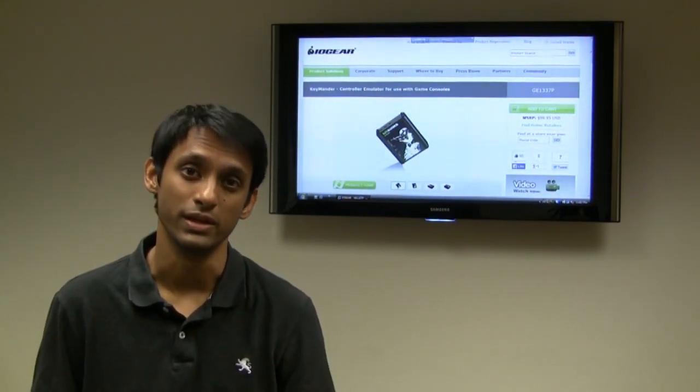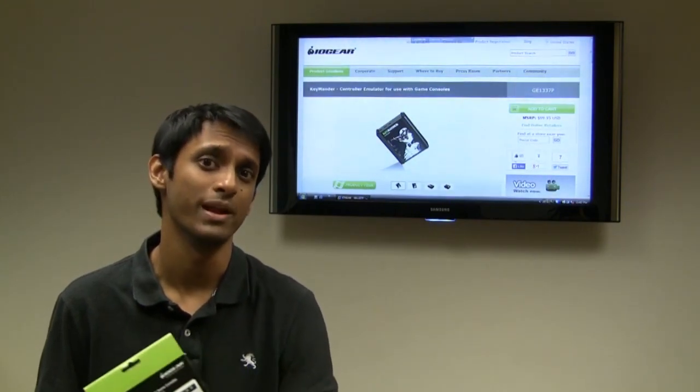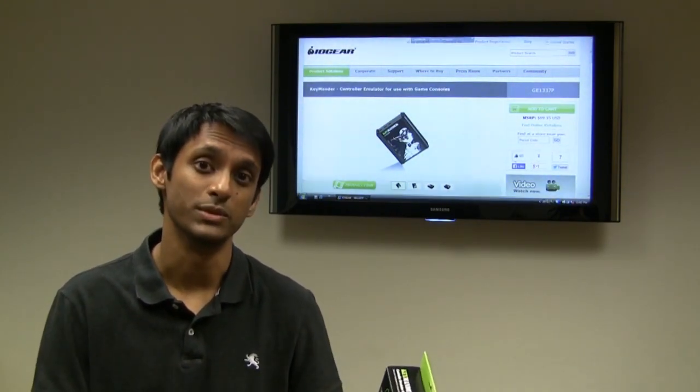I played Doom, Duke Nukem 3D, the Quake series, Unreal Tournament, Half-Life, Counter-Strike — you name it, I played it. But I always played it on a PC with a mouse and a keyboard.